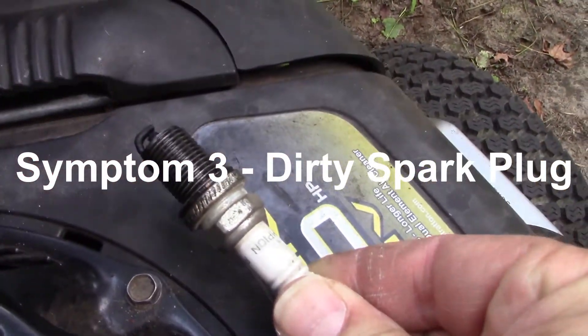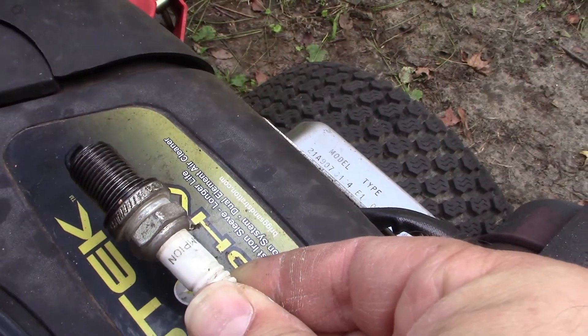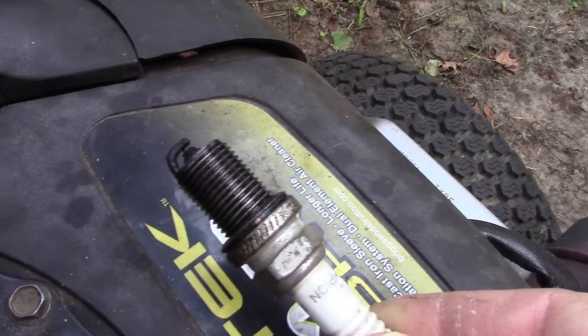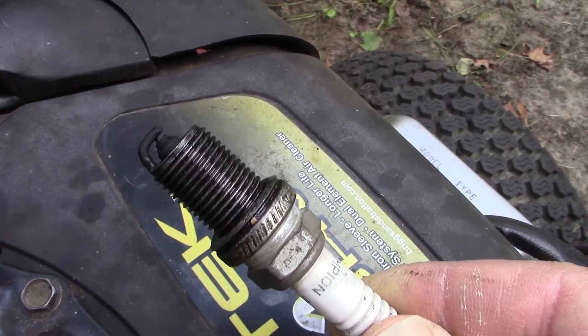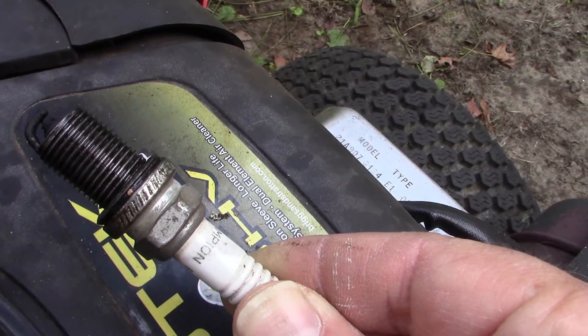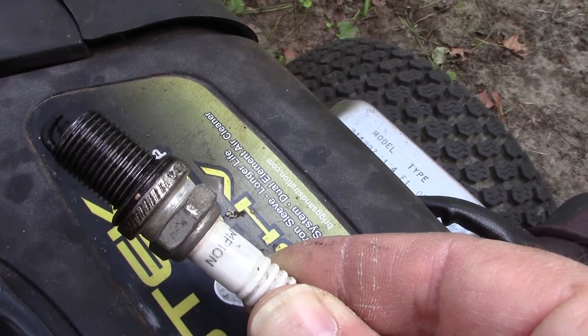Symptom number three is a fouled spark plug. There's a lot of oil and grime on this spark plug, and a lot of built-up carbon deposits on the tip — and probably a lot of carbon deposits and build-up inside the combustion chamber as well.